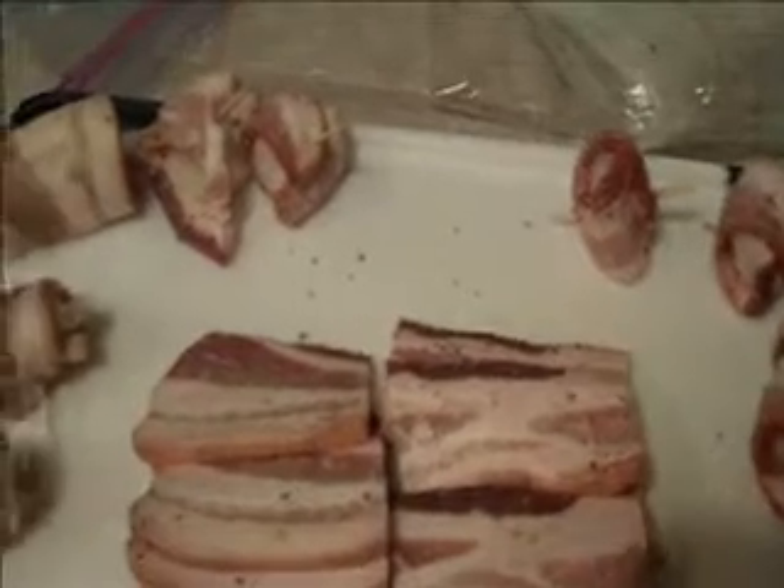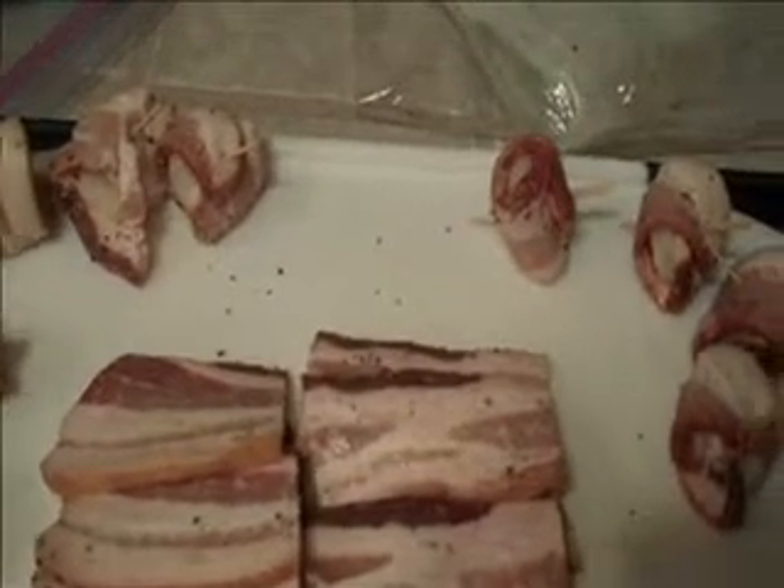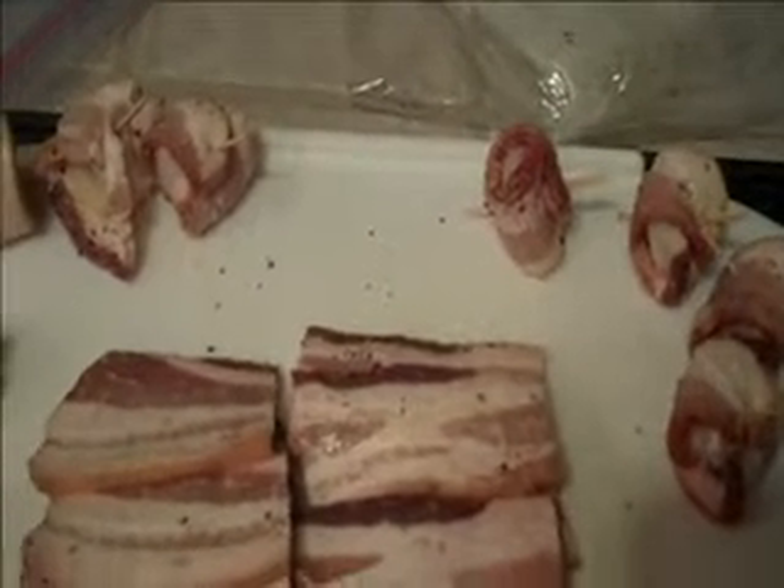Hi everybody, this is Julie with raceatstampit.blogspot.com. I was talking about a recipe that I wanted to show you guys. It's an appetizer and this is the one that everyone goes crazy for when I make it. So if you love bacon, you will love this recipe.